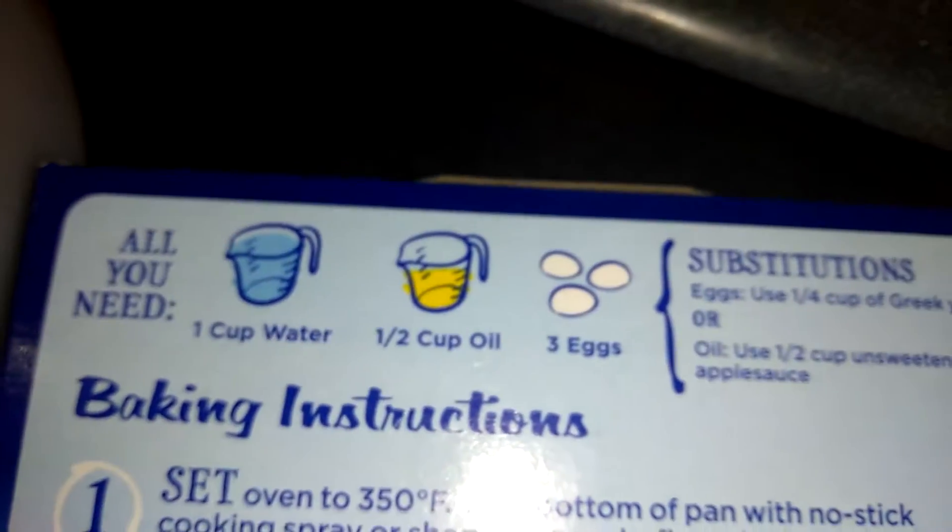But now we are going to follow directions exactly the same, but instead of three eggs, we are going to do two eggs.